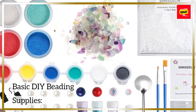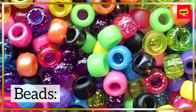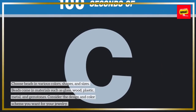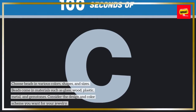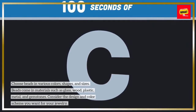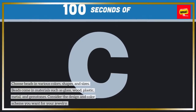Basic DIY Beading Supplies. Beads: Choose beads in various colors, shapes, and sizes. Beads come in materials such as glass, wood, plastic, metal, and gemstones. Consider the design and color scheme you want for your jewelry.